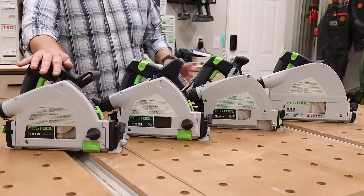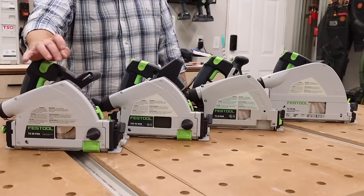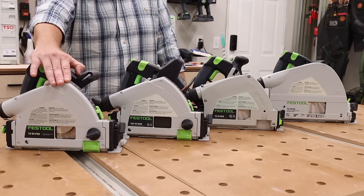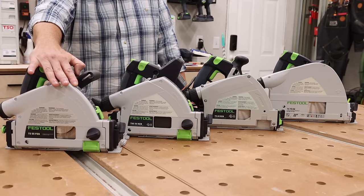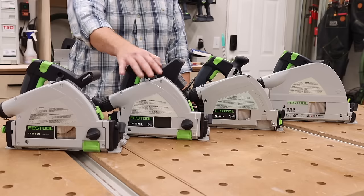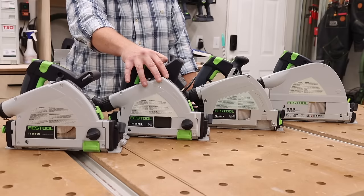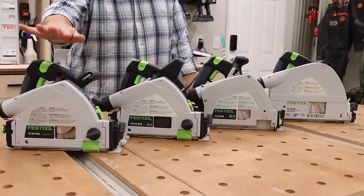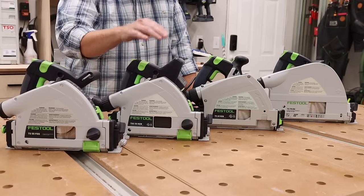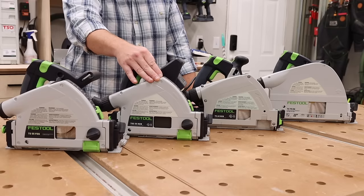Starting from left to right, we have the TS55F. This replaced the previous TS55REQ. This is the newest model and it does come equipped with a thin kerf blade. Next we have the TSC55KEB, which is the same saw in terms of capacity, but this is cordless, also equipped with the 1.8mm thin kerf blade.